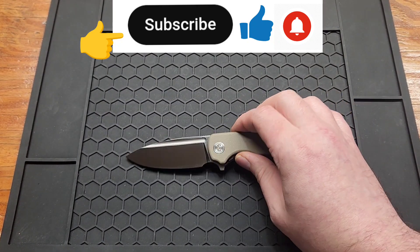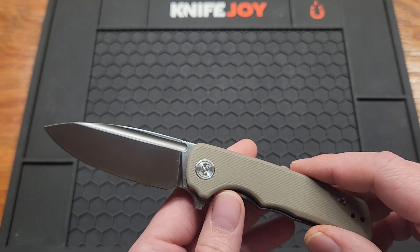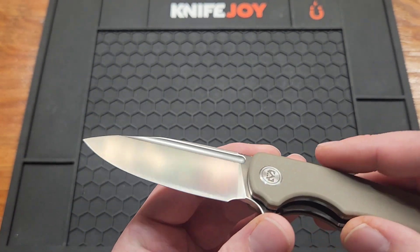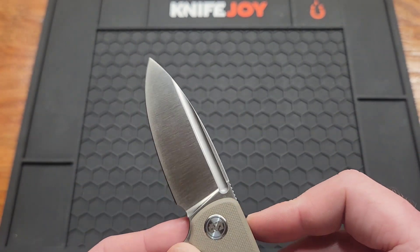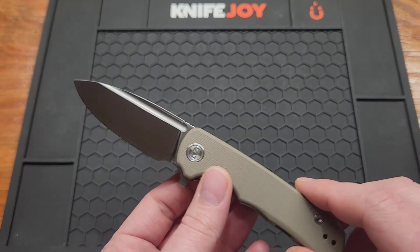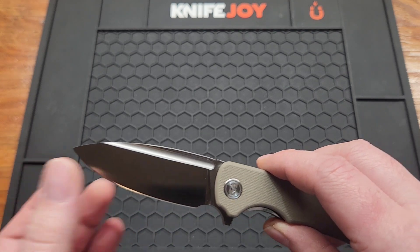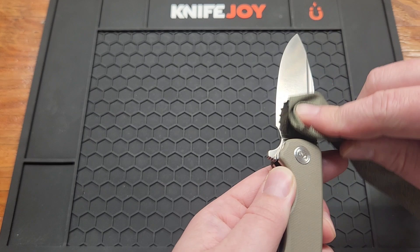Let's go over the specs. 3.01 inches — just over three inches — D2 blade, satin finish. I'd call it a spear point, though you could probably call it a drop point if you wanted. And flat grind. Pretty slicey thin behind the edge.